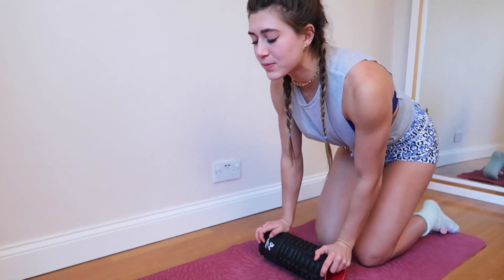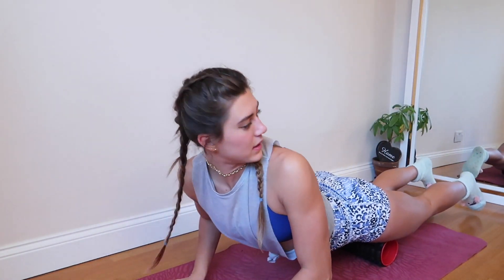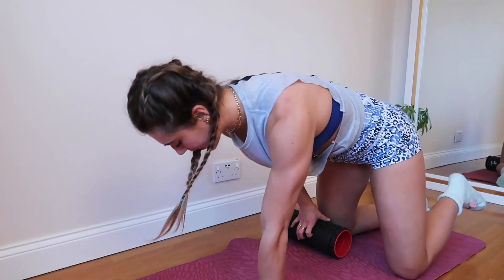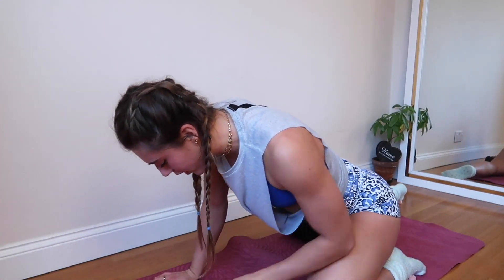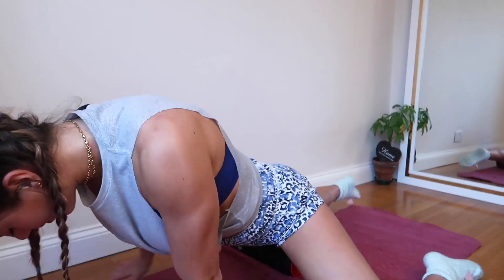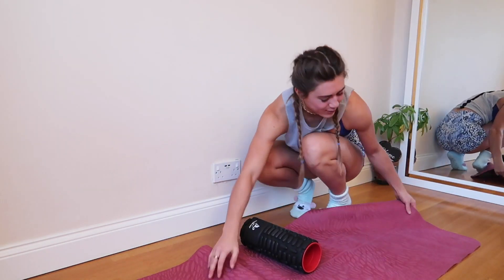Starting with hip flexors and quads on the foam roller: bring it up to your knees, lean forwards, and just roll back and forth. If you want to get into the inside of the quad, bring your leg out more to the side, extend out, and roll. Your other leg is not involved — just roll into it. Don't feel embarrassed, it always looks funny doing these.